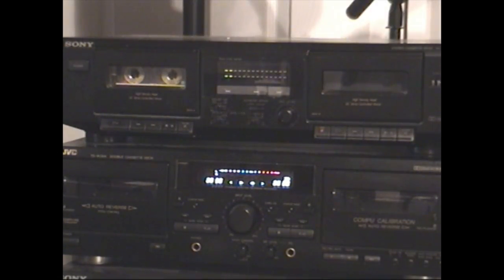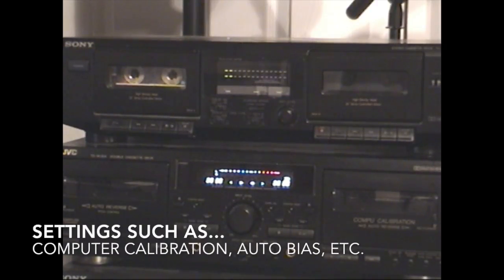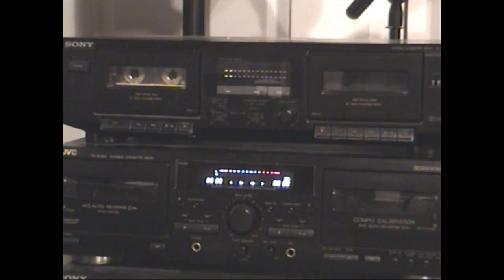The other thing to consider is the specific tape deck you own. I found that the Sony — which is what I used today — sounds better at higher speed. But on the JVC, I think the recordings actually sound better at standard speed. I have a feeling that comes down to more advanced settings. If this is something you'd like to play around with, let me know your results in the comments section — I'm curious what you end up with. Thanks for watching, and that is all for today from Mike's Tech.